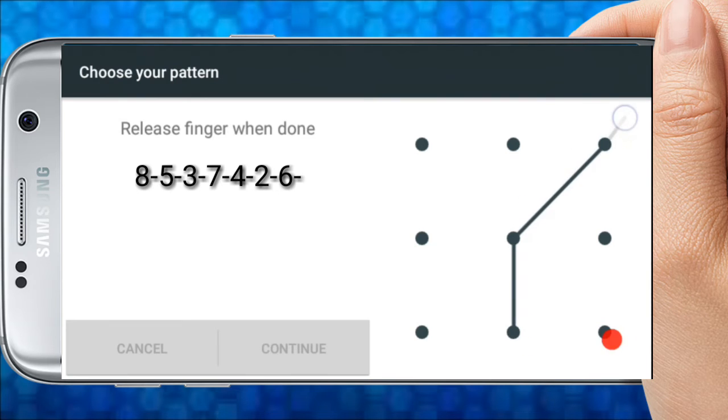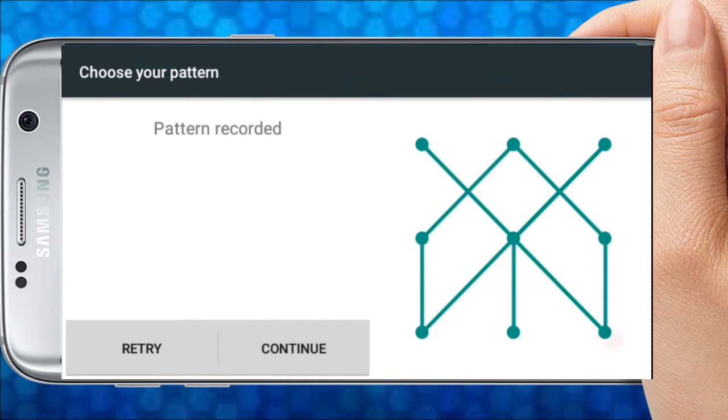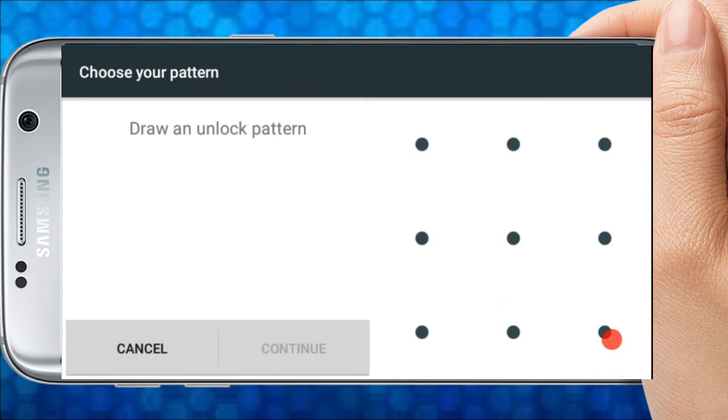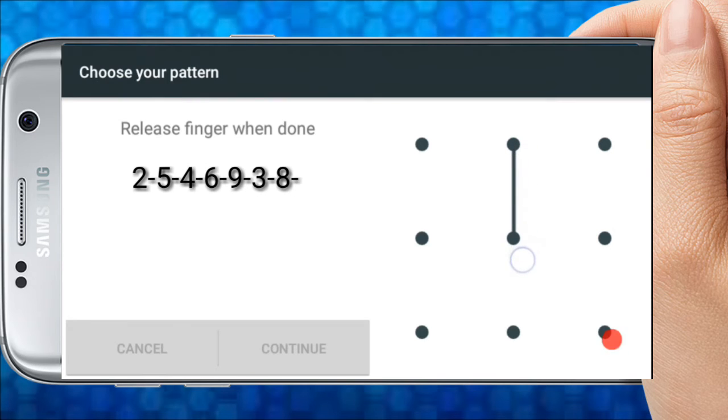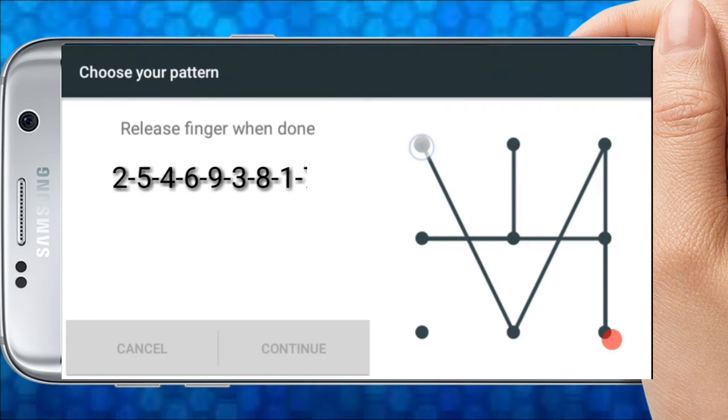The pattern entries continue: 5, 7, 8, 9, 1. Then: 6, 9, 1. Then: 1, 2, 5, 4, 6, 9, 3, 8, 1, 7.